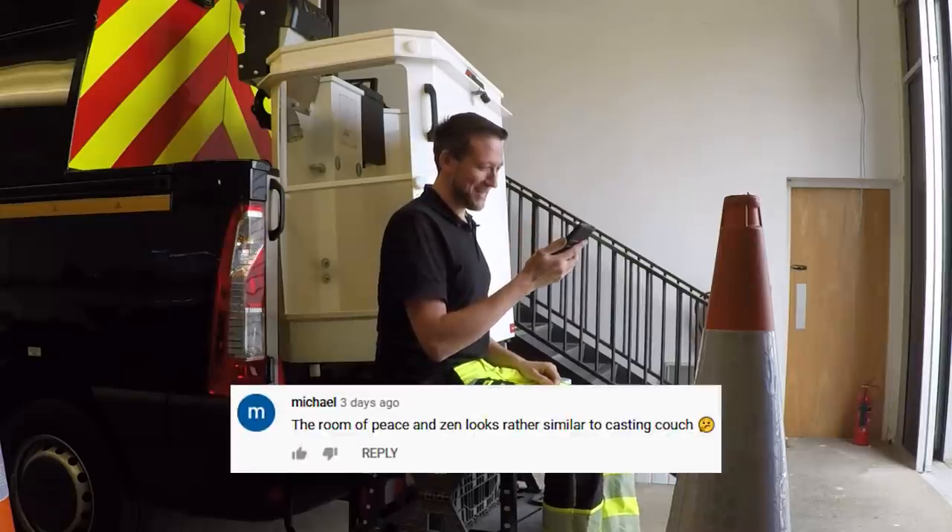The room of peace and zen looks rather similar to a casting couch. I was wondering how long it would take before somebody said that.